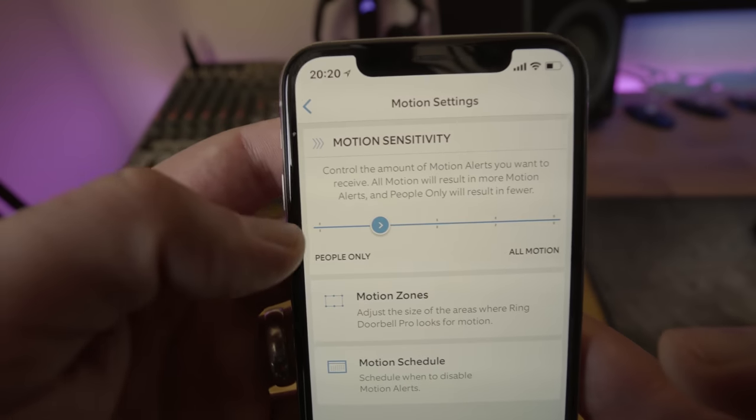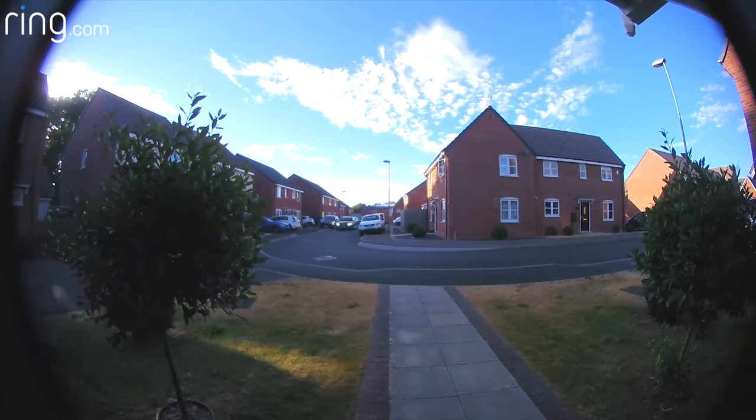It also allows you to differentiate between objects, animals, and people. It doesn't have the capability that the Nest camera range has where it actually alerts you and tells you it's seen a person, but there's definitely some algorithms at work here. It will completely disregard cats and cars going past and is able to differentiate people. You can set a slider to only alert you when it's picking up people. It does this interesting feature where it's continuously recording about three or four seconds of footage — it's clearly got some sort of buffer in the device. When it detects a motion event, it records the first three or four seconds before that event was triggered and then records onwards, and it continuously records if it continues to detect motion, which the Ring Video Doorbell 2 most certainly does not.